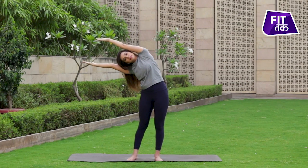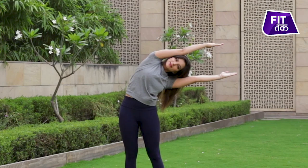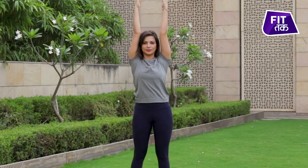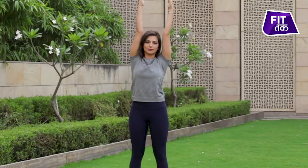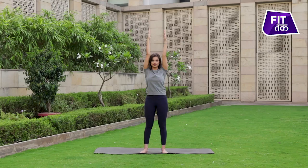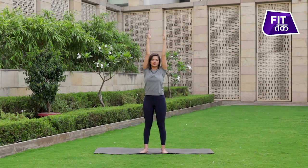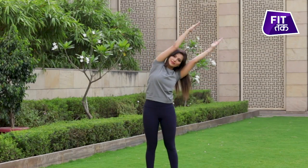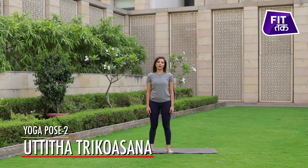And exhale to the right. We'll do another asana for this sequence — jiska ki naam hai Trikonasana, yani ki triangle pose.